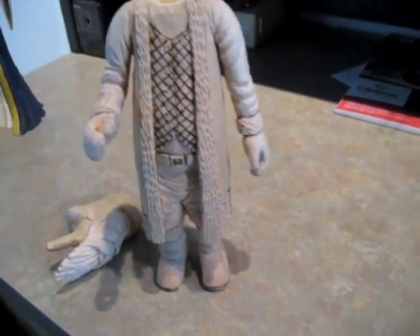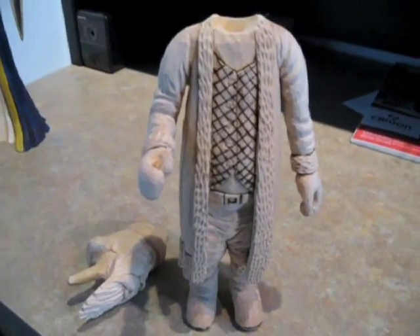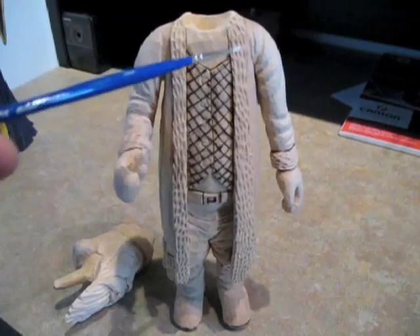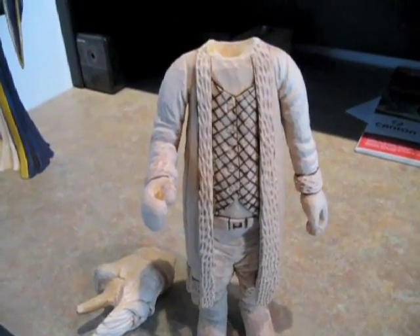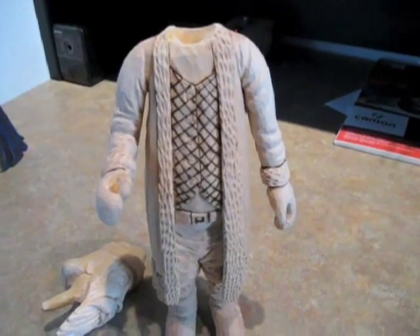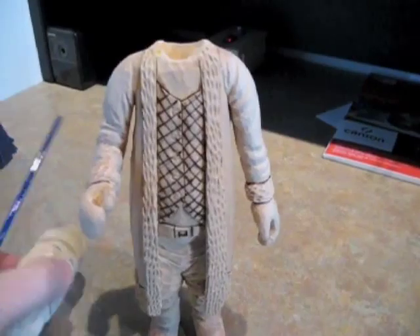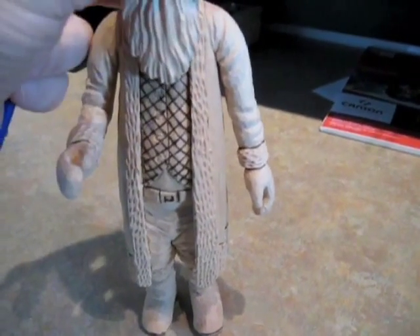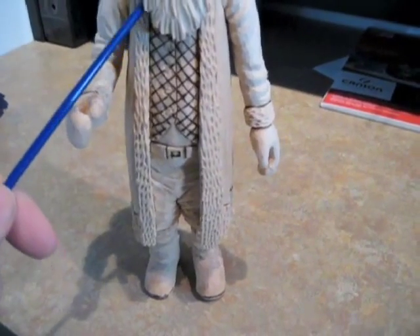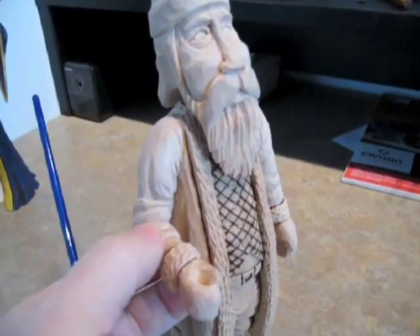One of the nice things about making the separate head is that you can really get up into these areas with painting that would have been hard to access if the head was part of it. I found that problem on the wizard. The beard covers some areas, but having that painted and going up underneath the beard is going to look really realistic.